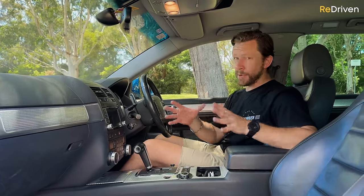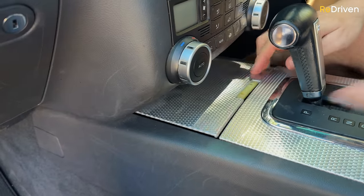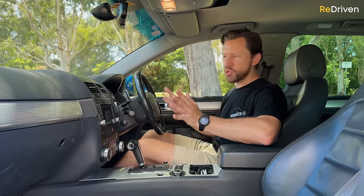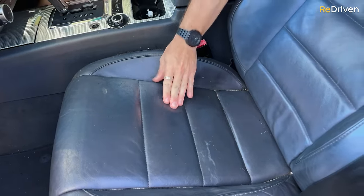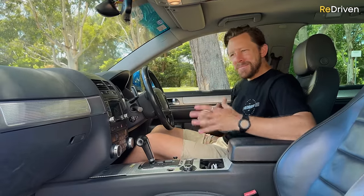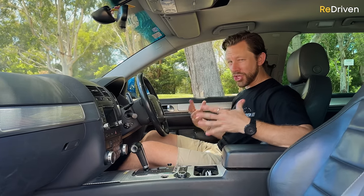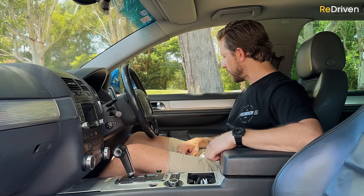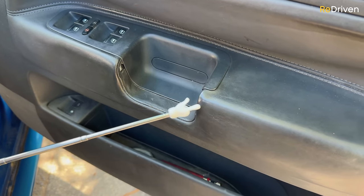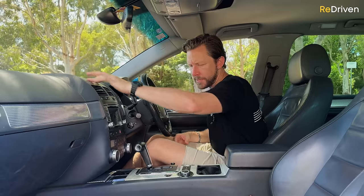Typical Volkswagen loads of adjustability. Now to the negatives: granted this thing has over 430,000 kilometers on it — it might be one of the most used R50s in the world — and you can certainly tell. There are a lot of things that have broken: this little tray door is broken, anything leather is super shiny and glossy, the steering wheel's lost all its texture, the gear selector looks terrible. Then there's typical Volkswagen stuff: everything kind of squeaks and moves, it just feels so cheap and nasty in here.